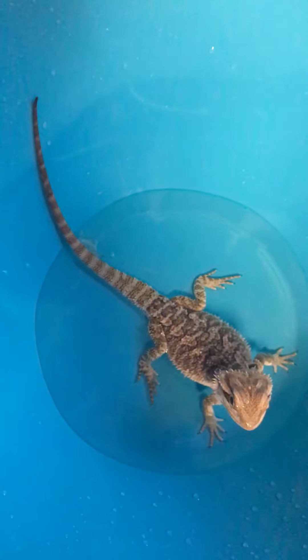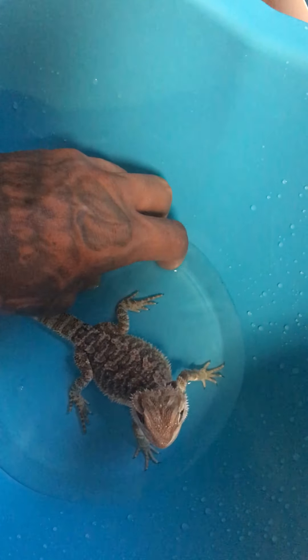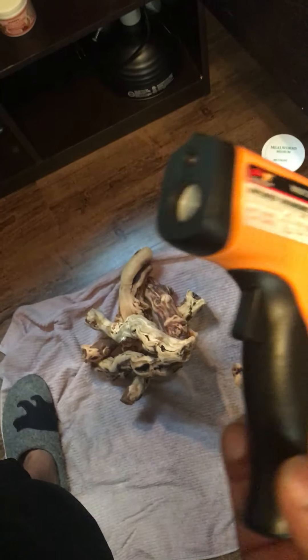The best way to tell if your water is too hot is if it's too hot to touch your hand, then it's going to be too hot for your dragon. And another good way to check the temperature is to get one of these — an infrared temperature gun. Just hold it, point at it, it'll shine a laser at the area where you want it pointed.